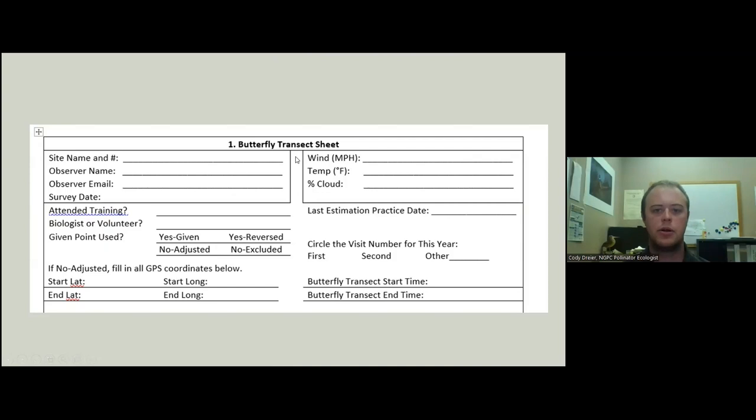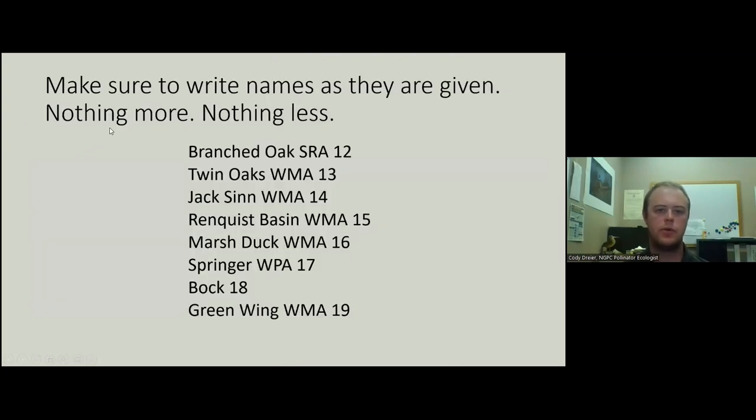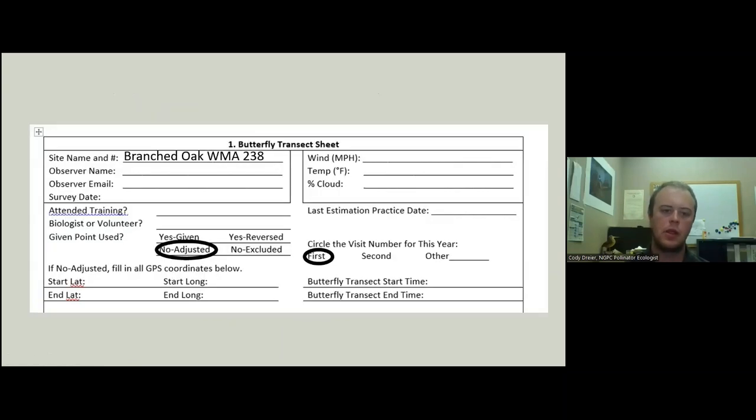We're going to take a look at our butterfly transect sheet. We do want to include our name and number exactly and completely — if you do more or less, it just makes data entry hard. Whatever it says — WMAs, SRAs, just a name and a number — please write that down exactly. Next, we'll do your name, your email, survey date, and our weather information, remembering the rules we have for when we're going out to survey. Did we attend a training? Yes, you're watching this.